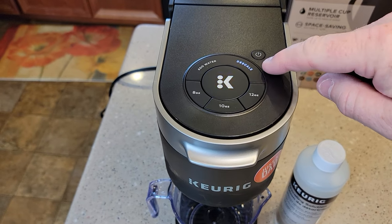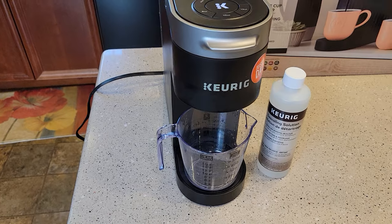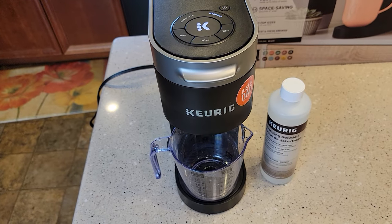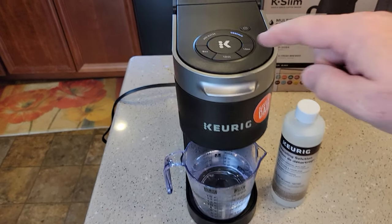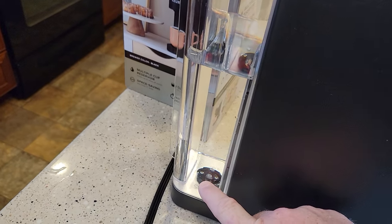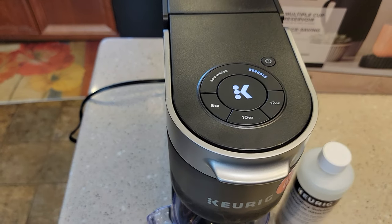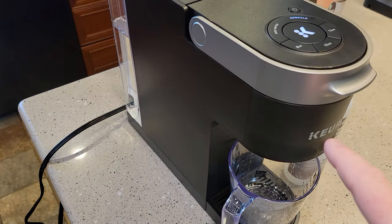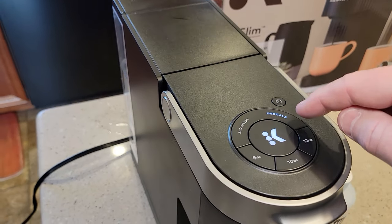I haven't touched anything — I'm still in descale mode. The big K button's flashing now because I added water. Just going to press it, and now it's going to run that fresh water through there to flush out any remaining descaling solution. If you're quick, you might be able to get this done in about 20 to 30 minutes. Each time I press this K button, it runs 12 ounces through. We're going to run all this water through there until the add water light comes on. I'll exit descale mode automatically when the add water light comes on — it's going to take probably three more times of running 12 ounces through. Then the add water light is going to come on and I will exit descale mode.